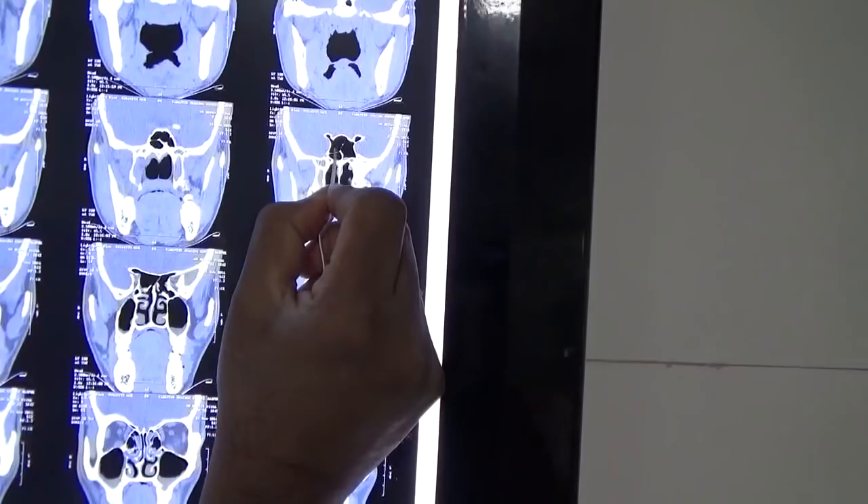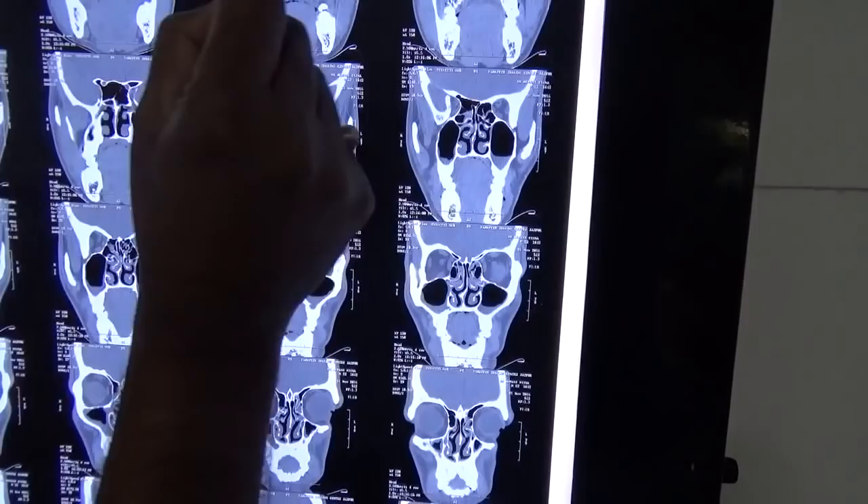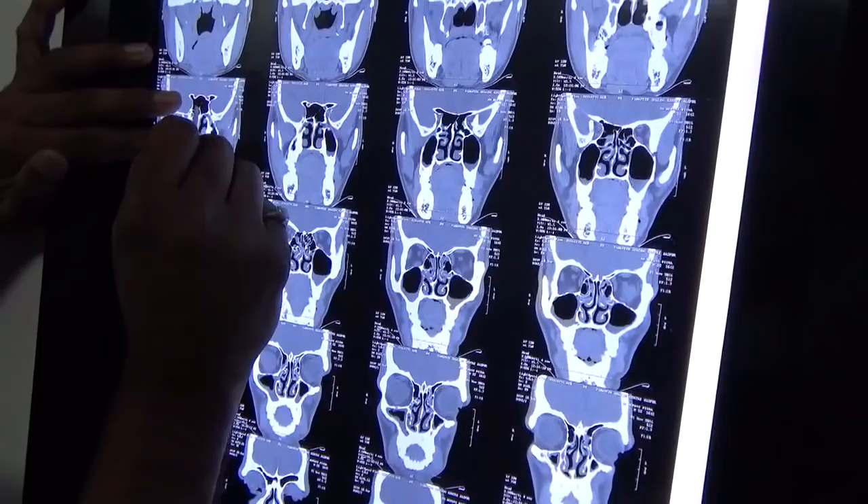This is the vertical septum, dividing the right and left sphenoid. The horizontal septum — horizontal septum, horizontal septum — so this is an Onodi situation.